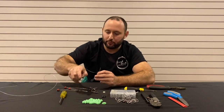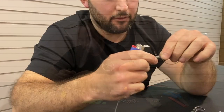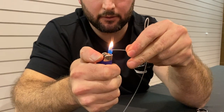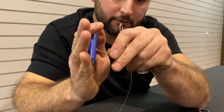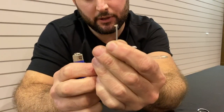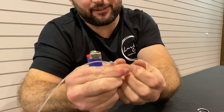Another little trick you can learn with the lighter when putting traces together — this even works for tuna traces and all sorts of stuff. Put a bit of a mushroom on the end of the tag you're going to pull through. Just melt up a nice big mushroom flat there on the lighter, let that go cold — you can see the mushroom there — and that's actually pretty strong. You can't pull that back through.